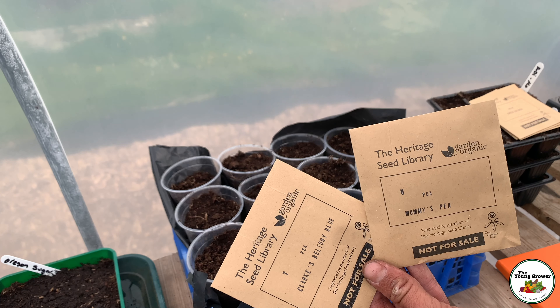Now we're on to the peas. I already prepared these pots so I won't need as many as I prepared — we'll aim for around three seeds per pot. First I'm doing Mummy's Pea — there are ten seeds so I'm going to do four in that pot, pushing them down around two to five centimetres, I go for about five. Then we have Clark's Beltany Blue to do in exactly the same way. You could sow your peas direct if you wanted to, but I get a better result sowing indoors and planting out an established plant — at least that way the mice aren't going to eat the peas.